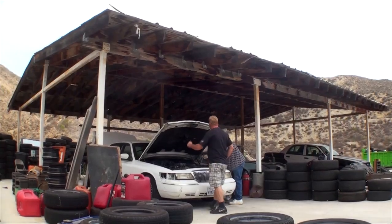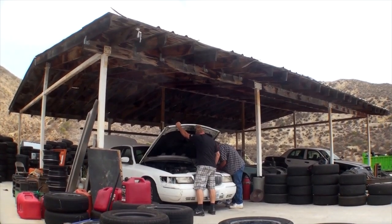My name is Tom Harper. I'm a 30-year stunt veteran and we're here in Moore Park today. We're going to turn this car over here in a little bit at about 45 miles an hour.